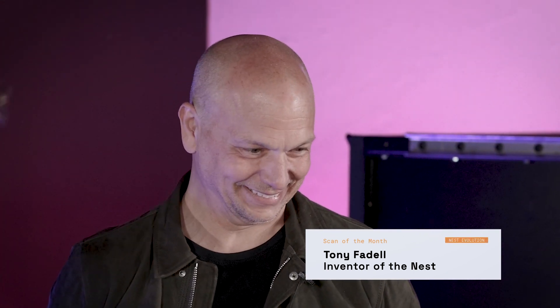Hi, I'm John with Scan of the Month. This month, we're going to look at the evolution of the Nest learning thermostat. And to help us go through the evolution of the Nest, we have a very special guest, the creator of Nest, Tony Fadell. Thank you. It's great to be here. Let's take a look at what we have here.